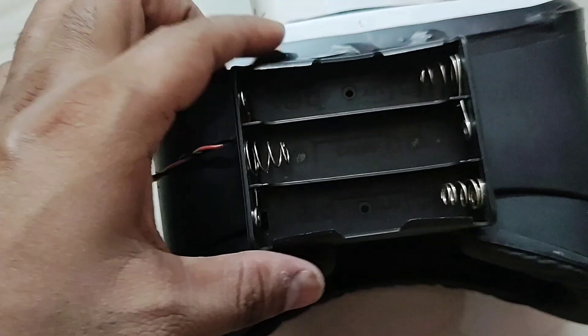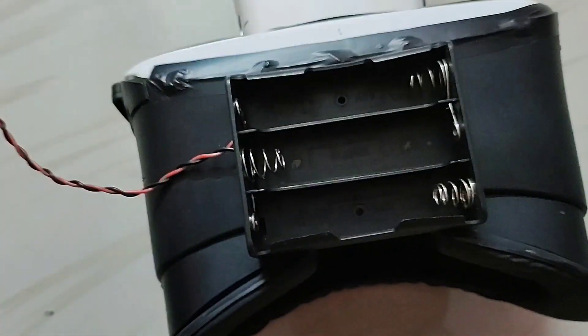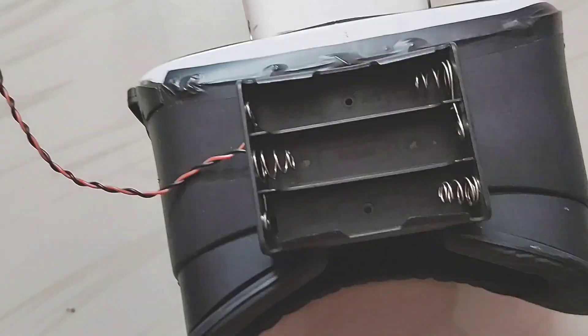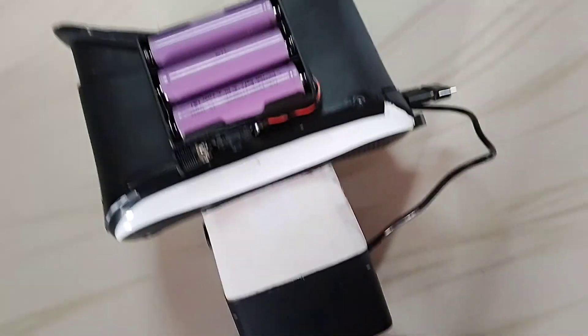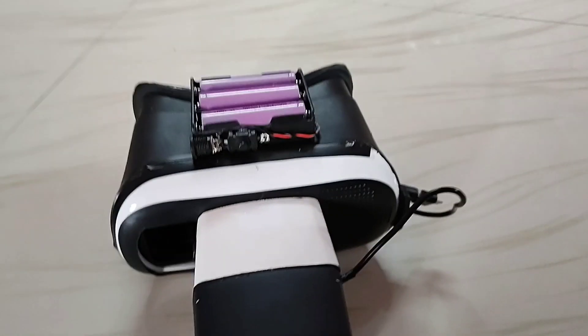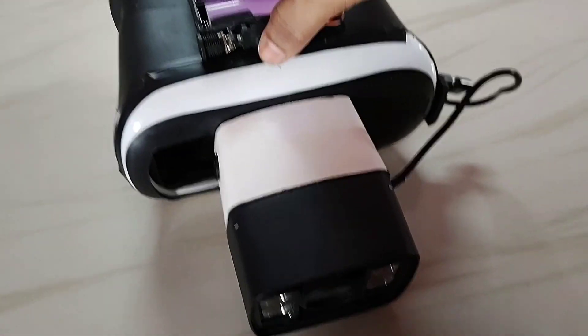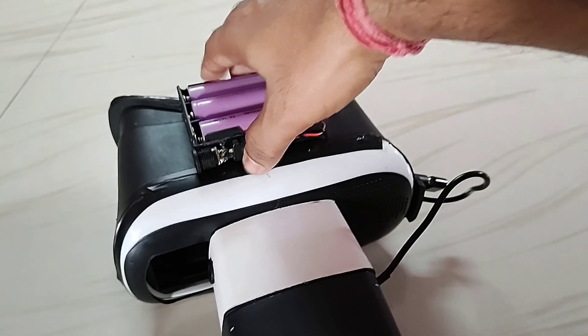First, install the battery base on the VR box with a drill hole and fix it with the help of a screw. I have already fixed it. You can see I have installed all the batteries and I have soldered the power unit as well as the female power jack.